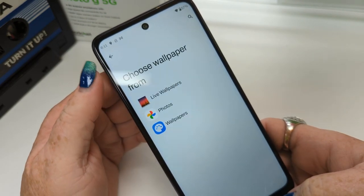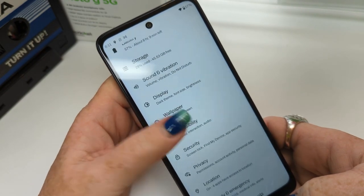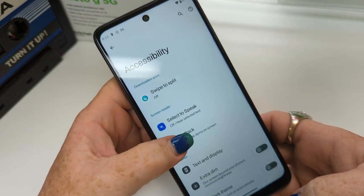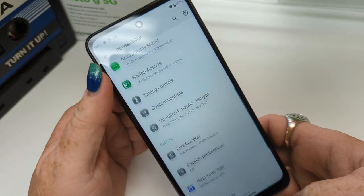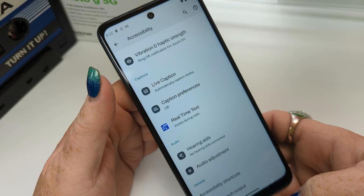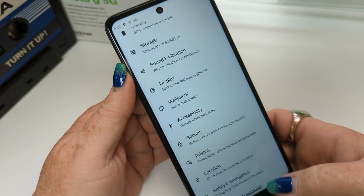Your accessibility suite — make sure to turn this off as it can cause some problems. Talk Back — make sure that's off, it can cause problems. Magnification — make sure that's off too. Real-time text confuses a lot of people, but it's for the hearing impaired — if you use it, just communicate that to those you're talking to.